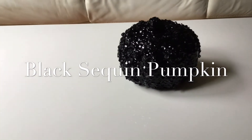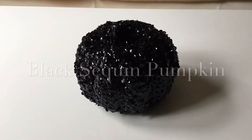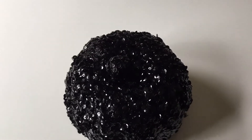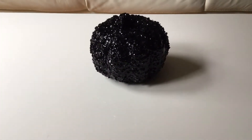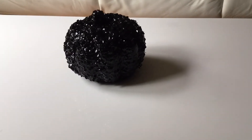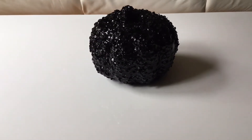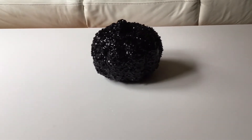I started this project by using one of the orange Dollar Tree pumpkins. I covered it entirely with Mod Podge and then poured some black sequins over all of the places covered with Mod Podge. Then I took the little stem off the top of the pumpkin, covered that with Mod Podge as well, and poured it full of sequins too.